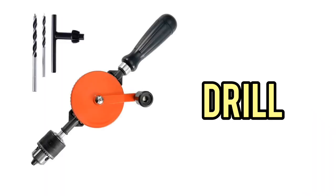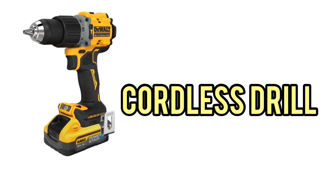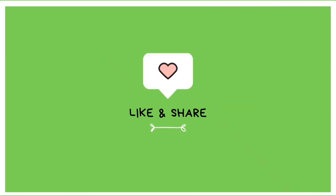Drill. Electric drill. Cordless drill. Caulking gun.